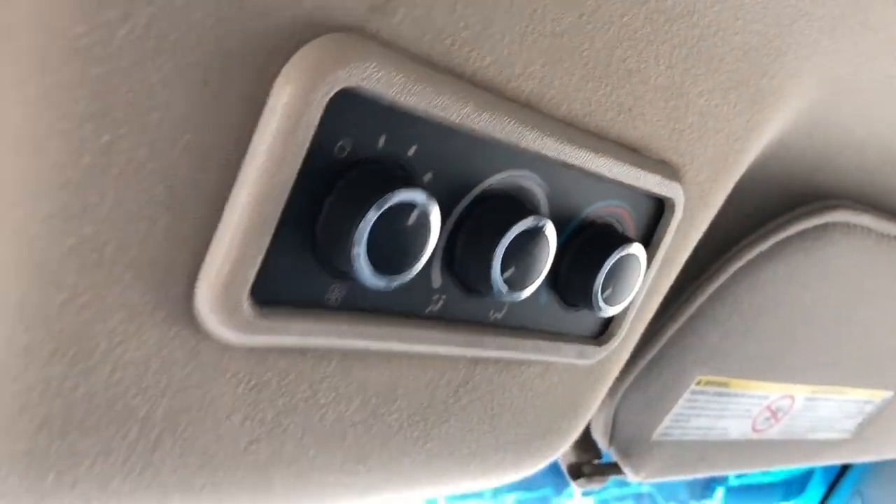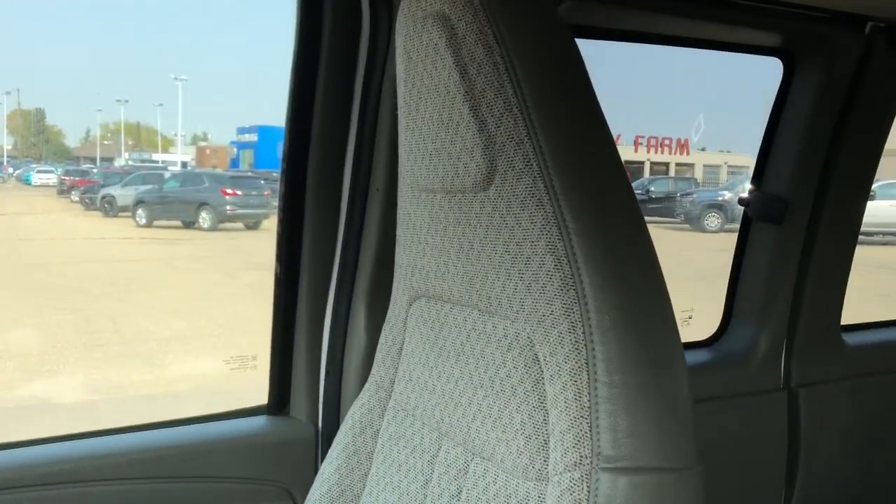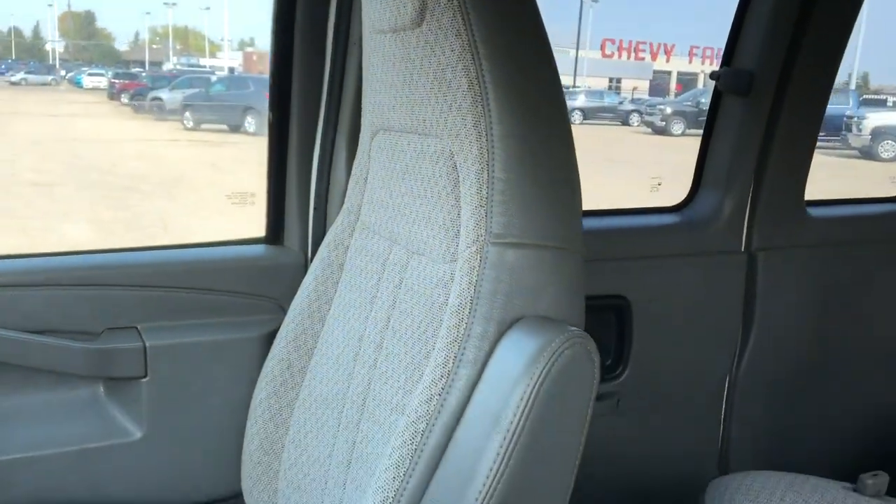Overhead we have our rear climate controls. The passengers up front get these nice cloth seats with leather on the sides and leather arm rests.